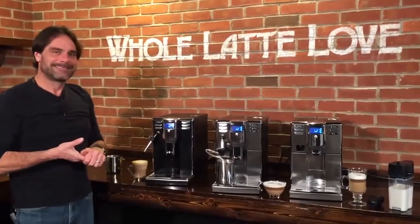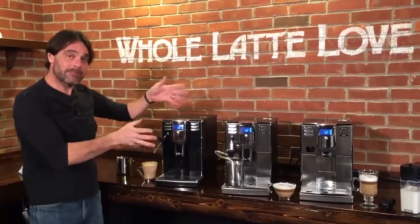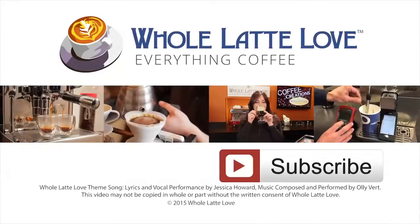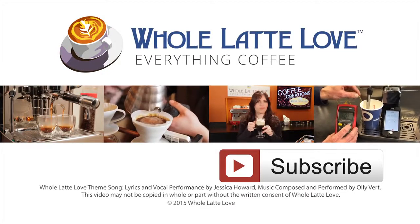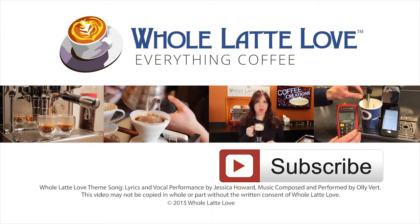All three are available now at wholelattelove.com. This is the Gaggia Anima series. Thanks for watching, and why not subscribe for easy, free access to more videos on everything coffee, brought to you by wholelattelove.com.